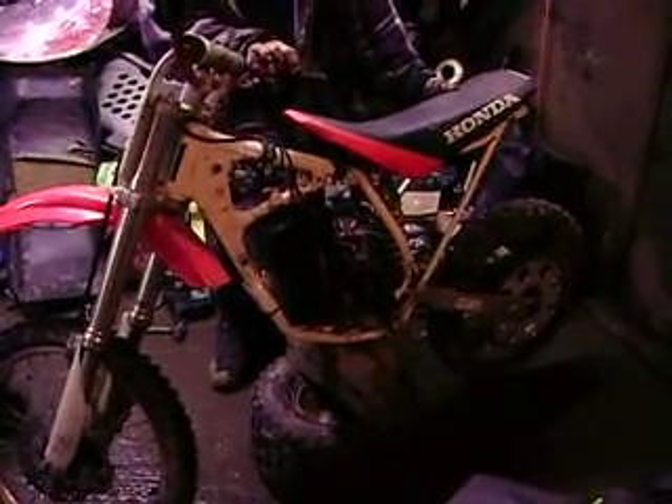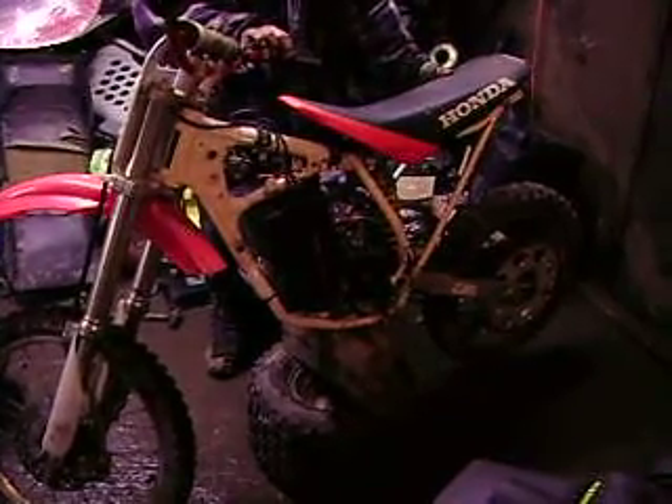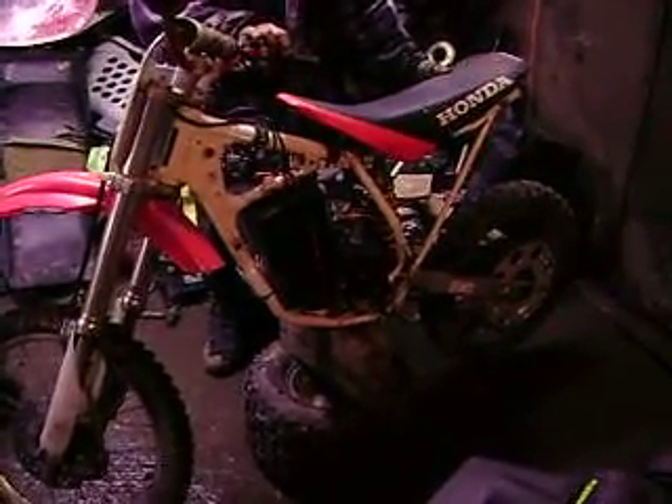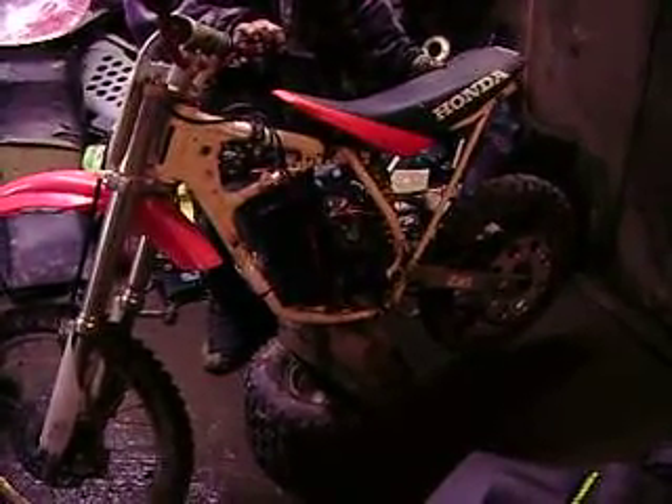Once again, this is our 1999 CR80RB running only at 12 volts with our new motor and still working the bugs out of this one. This is the result.